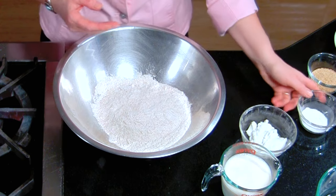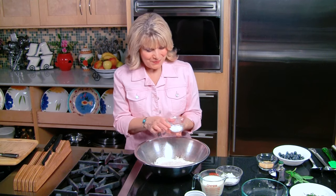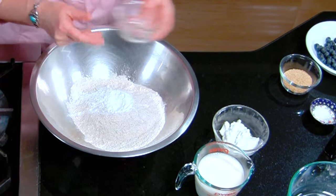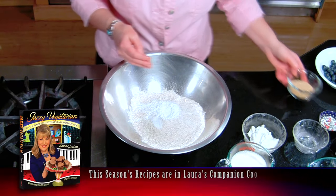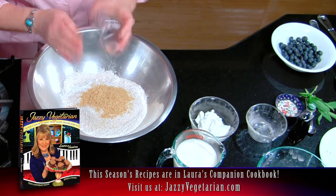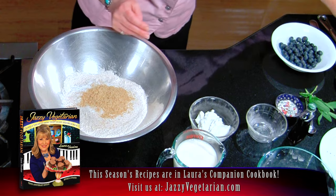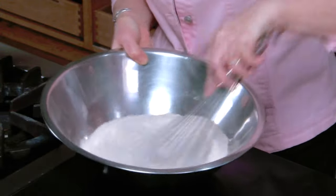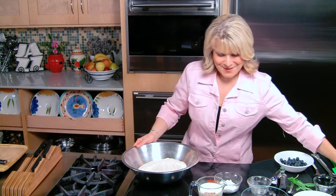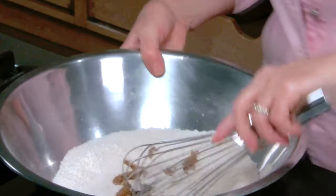I used one cup of whole wheat organic flour and one cup of whole wheat pastry flour — this makes them just a little bit lighter with the two different flours. Then I'm using one tablespoon of baking powder, and a quarter teaspoon of sea salt. My secret ingredient is two tablespoons of toasted wheat germ. Those are my dry ingredients — we're going to whisk them together, no need to sift. We're also going to add two teaspoons of organic brown sugar, just a tiny, tiny bit of sweetness.